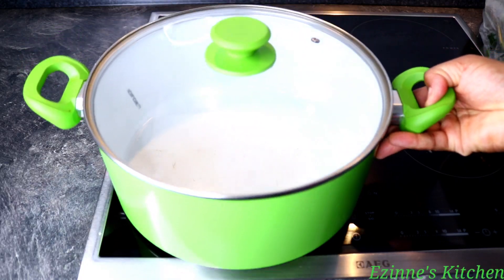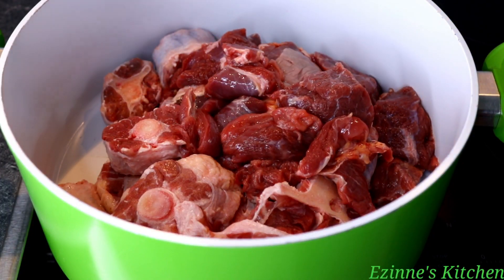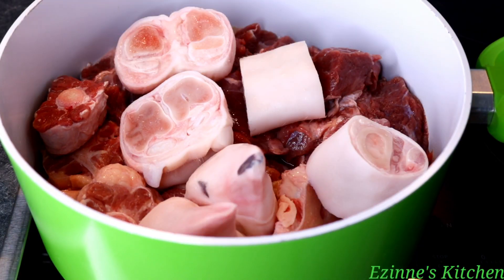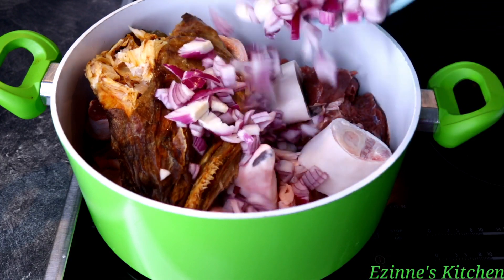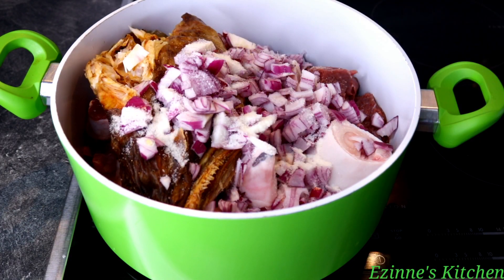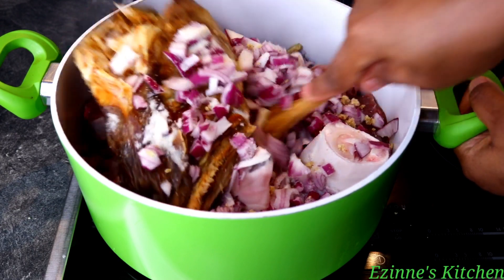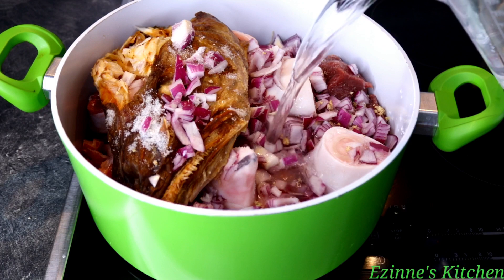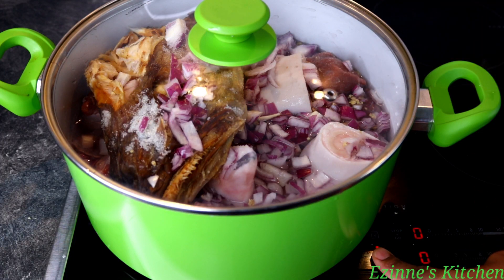To get started, I'll be placing all the meats I'll be using for this recipe into the pot — they have the same cooking time. I introduce my oxtail, beef, and cow legs; make use of any protein of your choice. I've washed this meat, they're all clean. I introduce my stock fish head and I'll be adding my onions, salt, and a seasoning cube. I'll mix everything well, add water to cover the meat, and cook on medium heat for 25 to 30 minutes. You can leave it for seven minutes to produce its own juice before adding water, but I have stock fish in there so I needed to add more water.